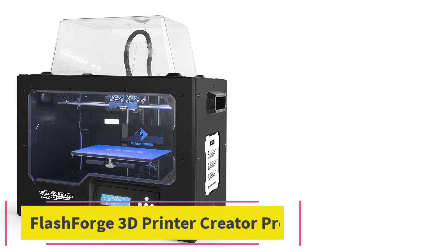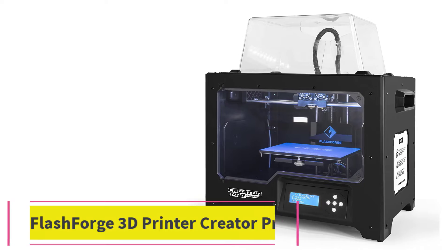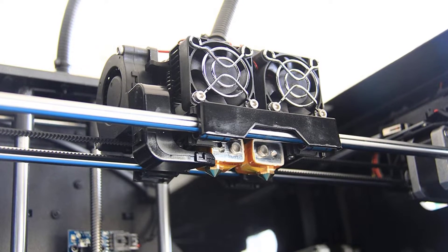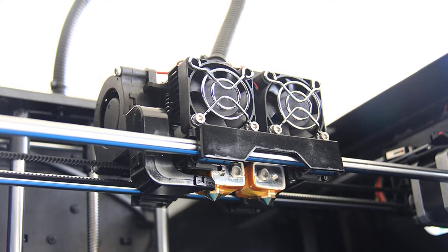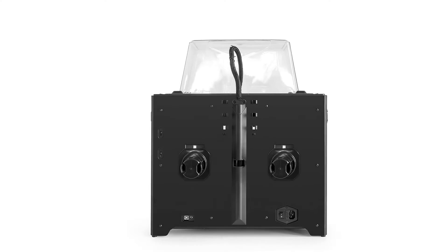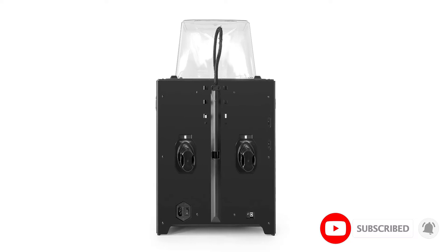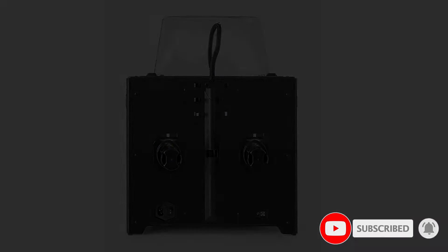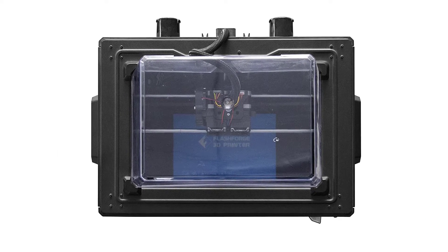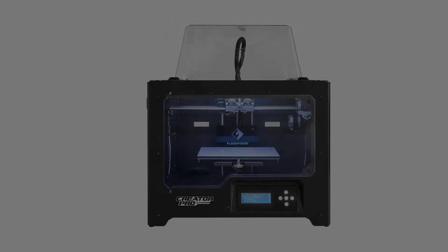At number 3: the FlashForge 3D Printer Creator Pro. The Creator Pro by FlashForge is a one-of-a-kind open-source 3D printer that is a step up from the original wooden-framed 3D printer. It has a solid design with a sturdy metal frame and an all-new build platform redesigned to provide stable vertical movements and better quality prints, as the platform can now withstand high temperatures. The Creator Pro is more stable, uses a dual extruder, and provides up to 60% increase in print speed compared to its predecessor.